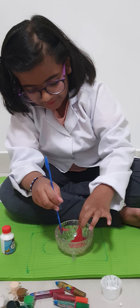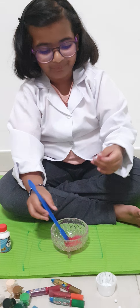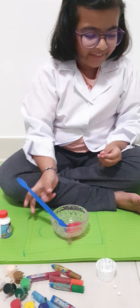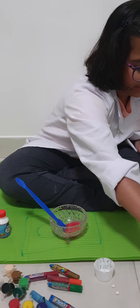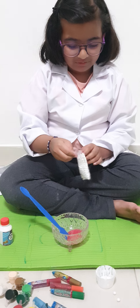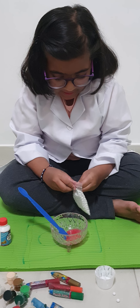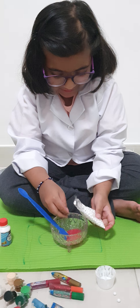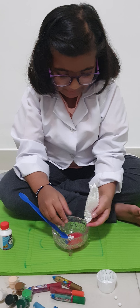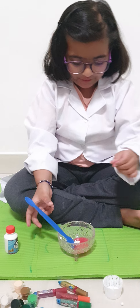Let me check if it's working — okay, it's probably working. Now I want to add a little bit of these small thermocoil balls. I'll add a little bit — maybe that's enough. So I want to stir it a little.